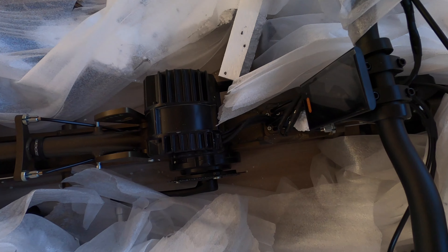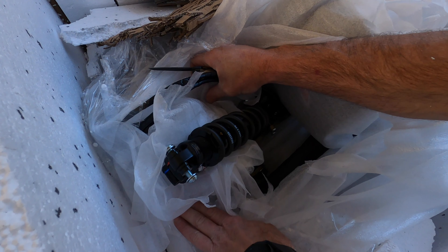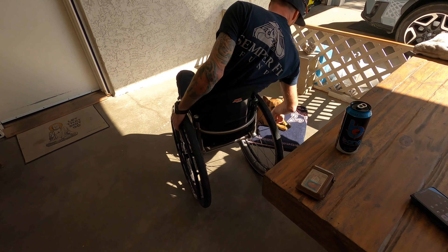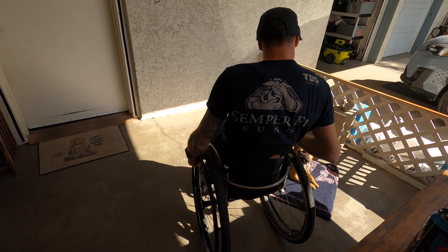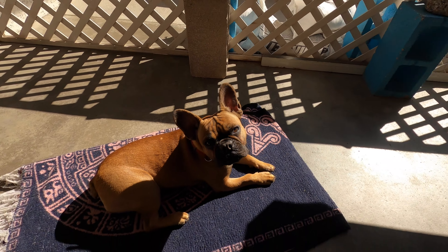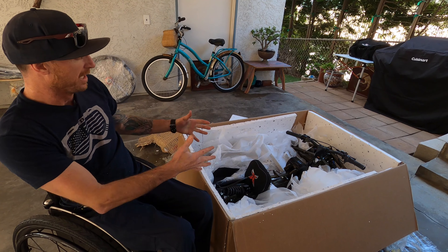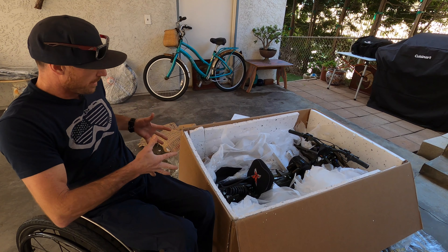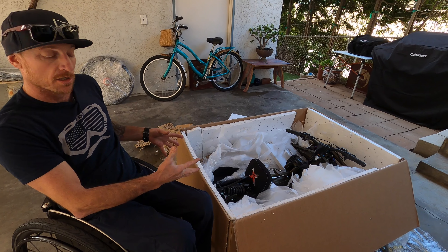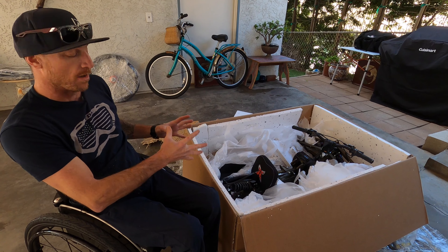This bike actually has a thousand-watt motor — I'll let you know what I think about it. I've assembled quite a few of these over the years, and what I like to do is pull the frame out and set the rear end on the edge of the box so I can assemble the rear swing arm and put the rear wheel on right there.